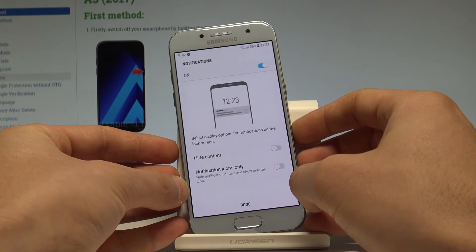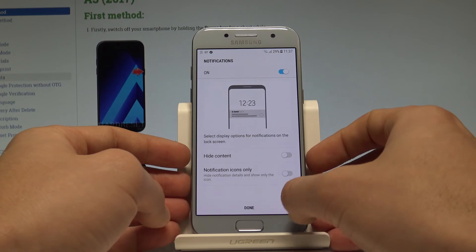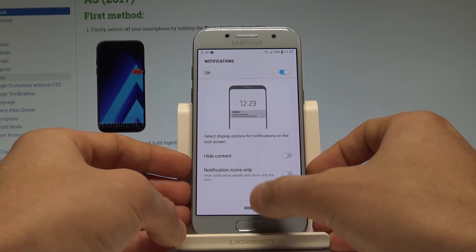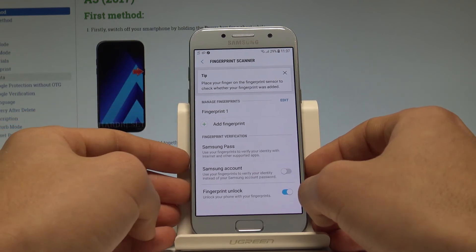You can tap Done. You may choose your form of notification — you can hide some content or show all content. Tap Done to go back to the default settings, and that's it. Here you have your fingerprint settings.